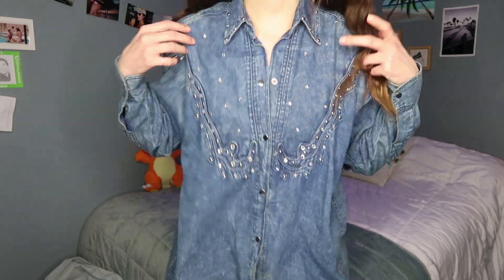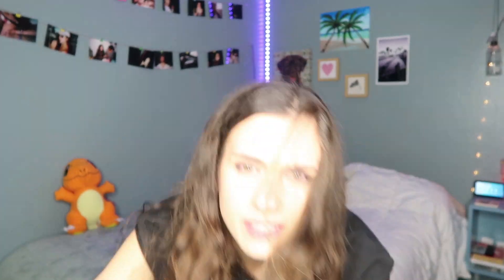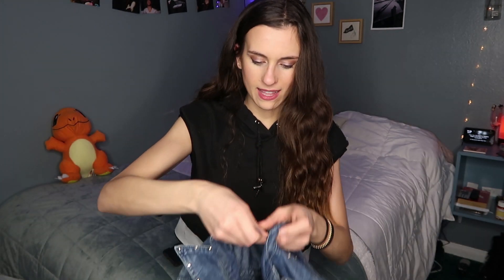These studs are amazing, but it's way too long and not my style. I want to crop this, fray it, make it cooler. Everything's falling apart including my life. Let's crop this — going to crop less because less is more. I'll start by buttoning it up and doing small cuts first, then we can go more from there.